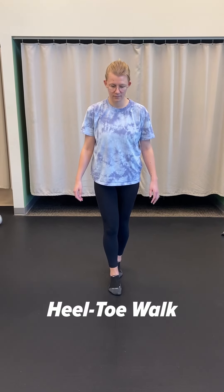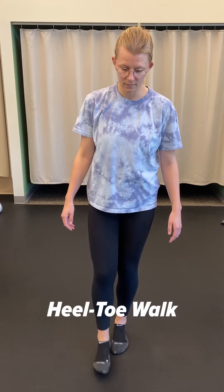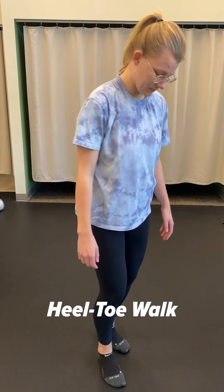If you don't feel very steady, doing this near a countertop or down a hallway — something to catch yourself — would be recommended. You can go probably about 15 feet and do that three to five times.